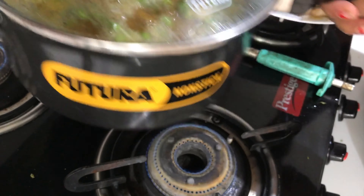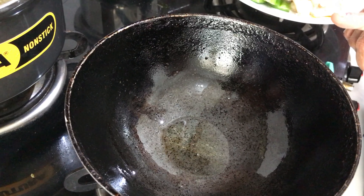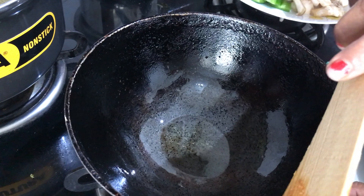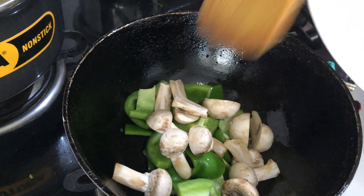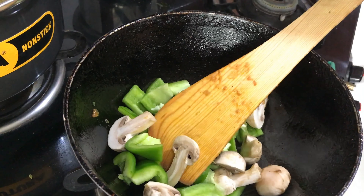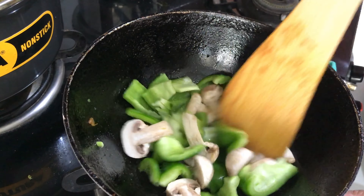I will shift this to another stove and put another pan over here to toss these vegetables. In this kadai I have taken less than one spoon — just half a spoon — of oil, and I am adding mushrooms and capsicum, just putting them in the pan. I am putting a little salt on these vegetables so they don't taste less.